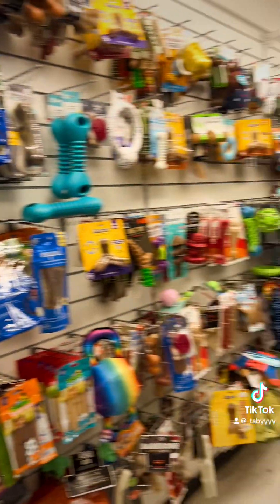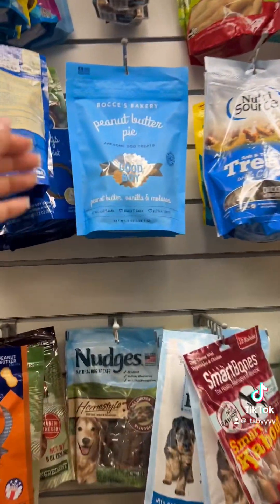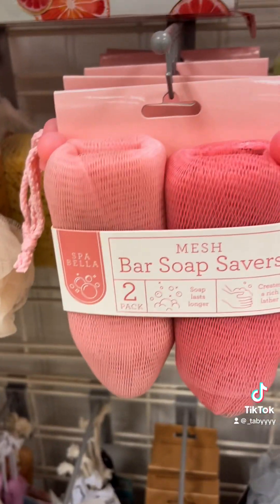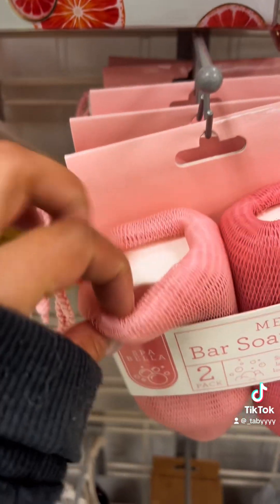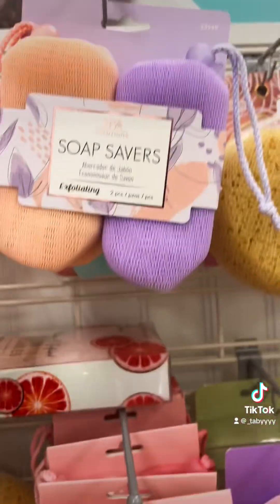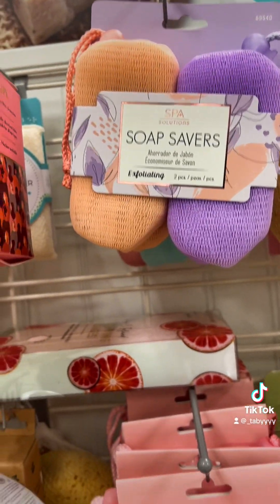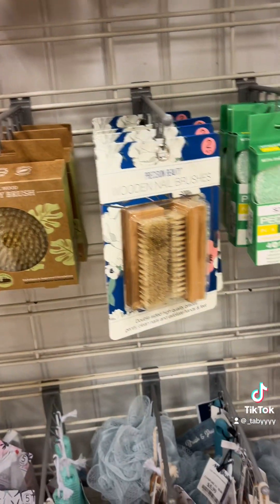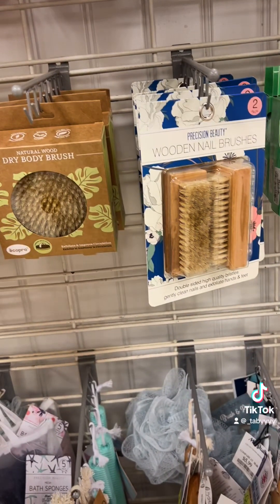Gotta get my boy something cute. I like this brand. They're very good, like healthy. I've never seen something like this. This is kind of cool — you put like a bar of soap. Oh look, a smaller, different shape one. I actually need something for my feet. My foot thingy kind of broke, so I need like a brush or just something to clean my feet.